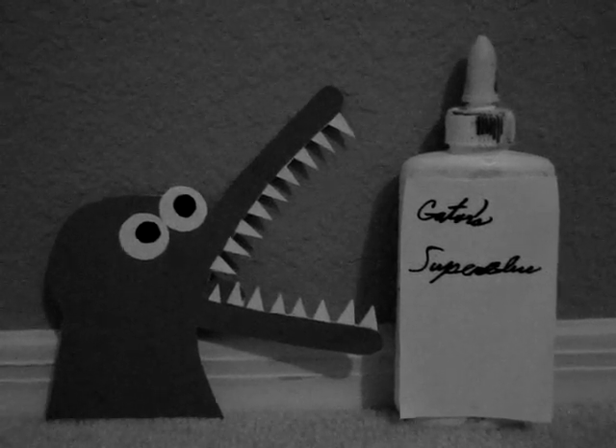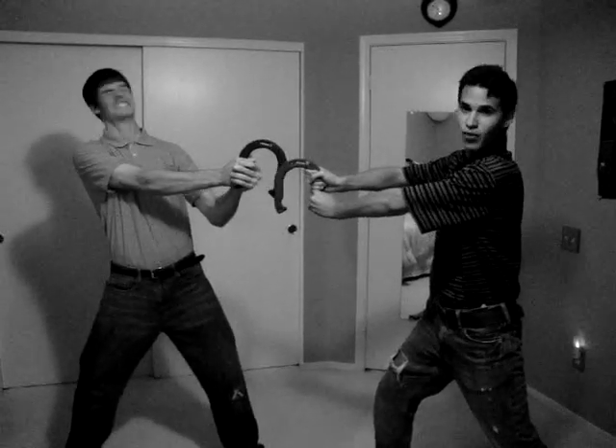It can hold not one, but TWO horseshoes together! Wow, that's swell!